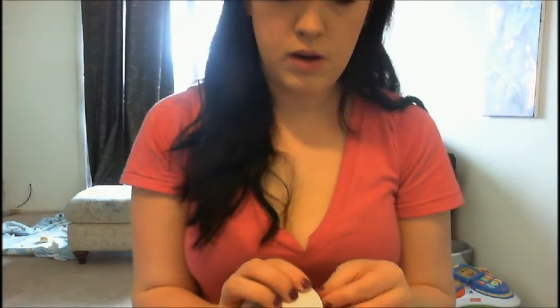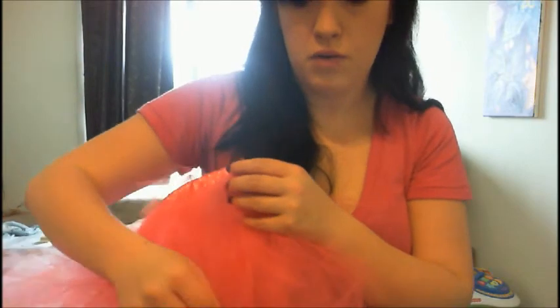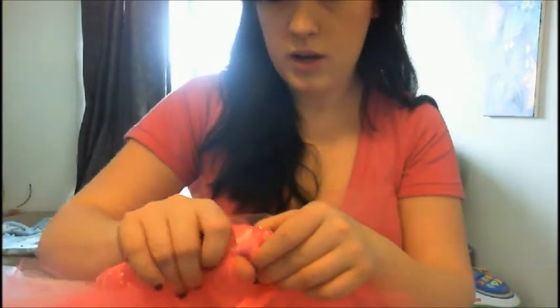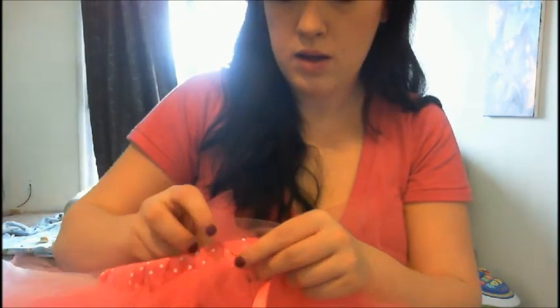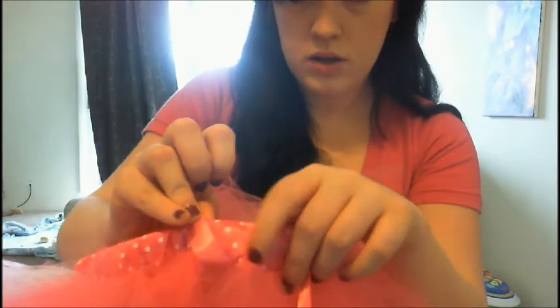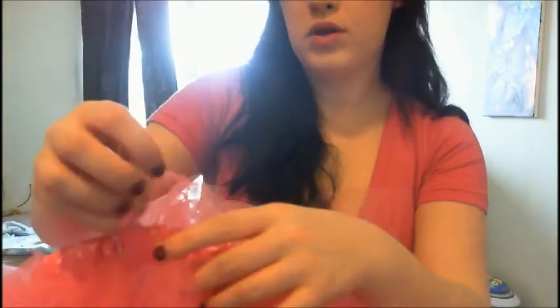Now comes the time for your ribbon. Take your ribbon and, once you have your full skirt — nice and full and you like the fullness — you're going to fold the ribbon and weave it in and out between the little rolls you've made. Just like that — weaving in and out in between each of these little tutu parts you've made.